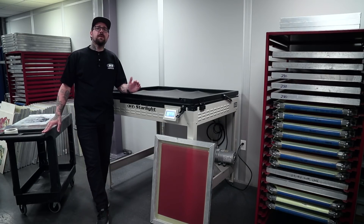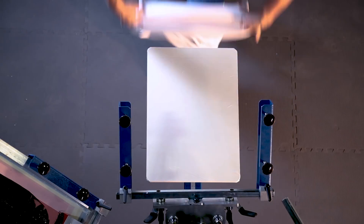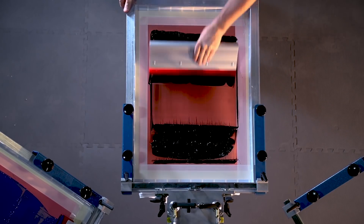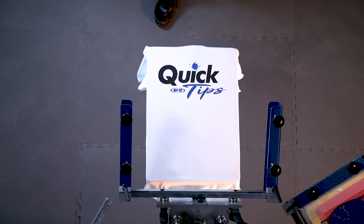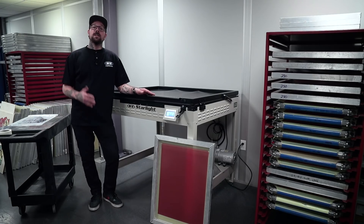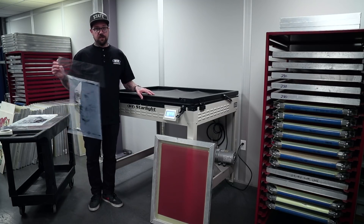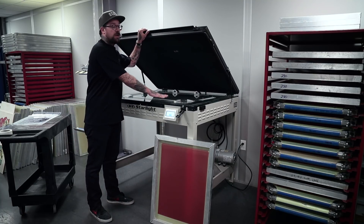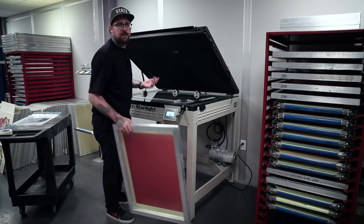Hey guys, Casey here with MNR. Today we're going to be going over how to properly expose screens for our Tri-Lock system. The things we'll need for this is our film already on carrier sheets per our last video, our exposure unit with our Tri-Lock master frame with pin bar already attached, and a screen that's got emulsion on it.